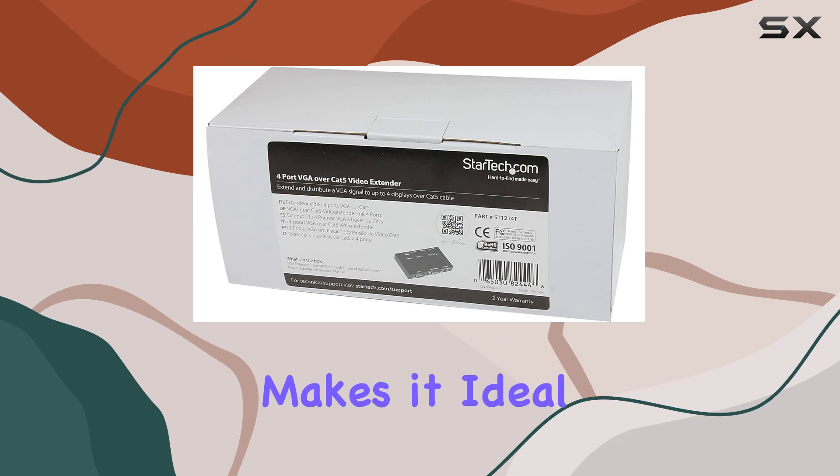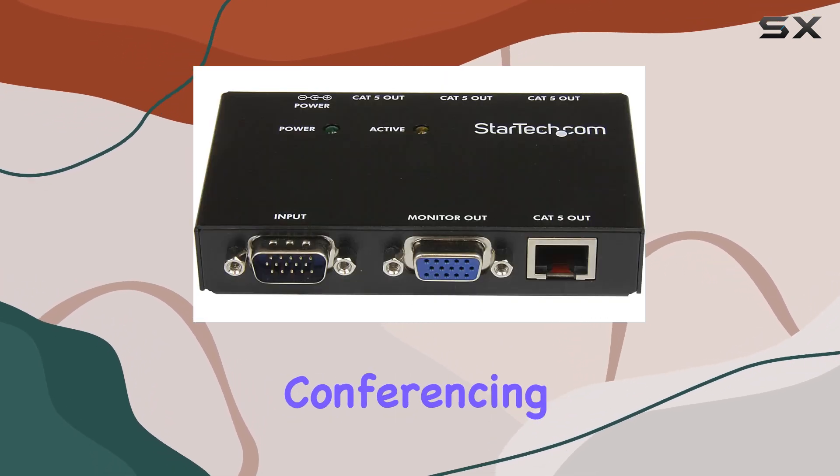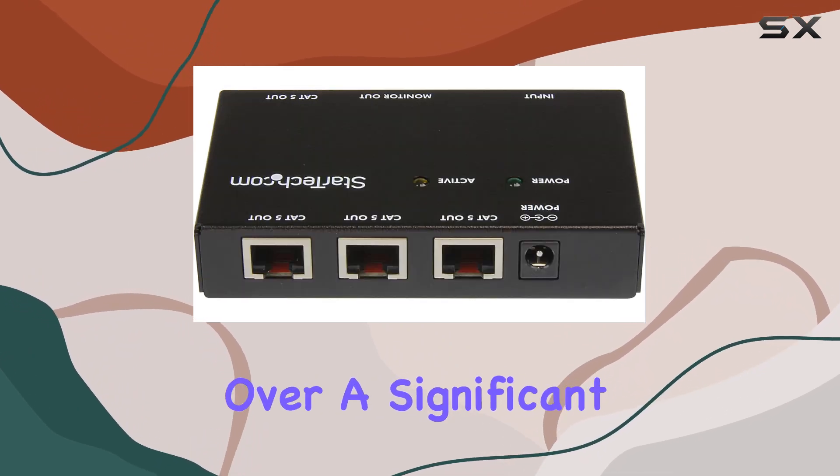This flexibility makes it ideal for various applications such as digital signage, video conferencing, or any setup that requires distributing VGA signals over a significant distance.